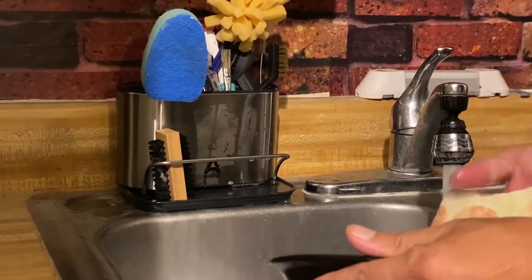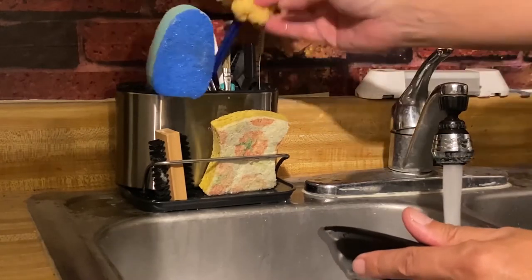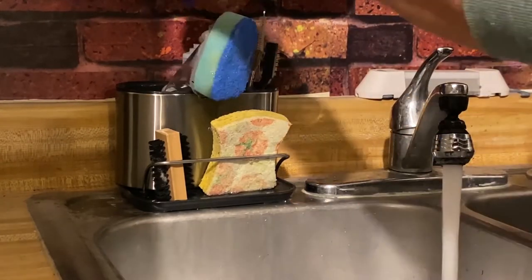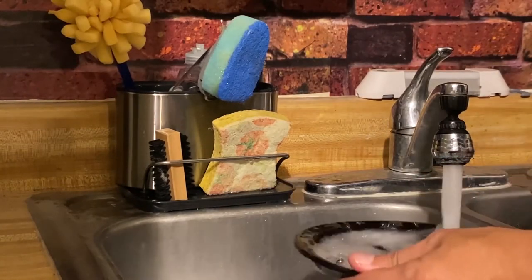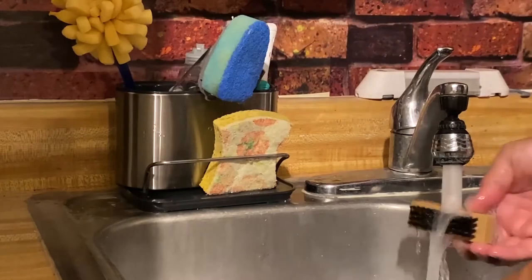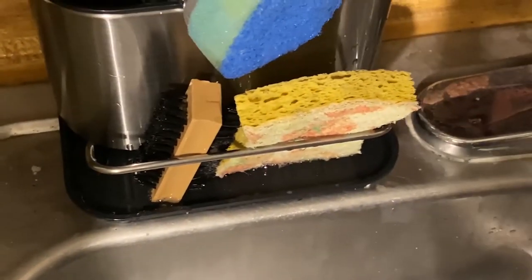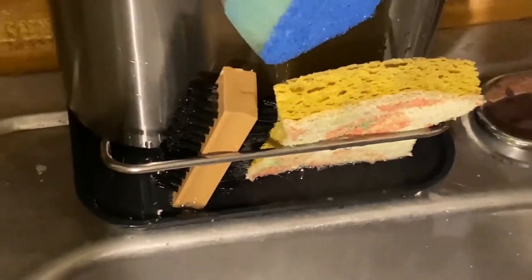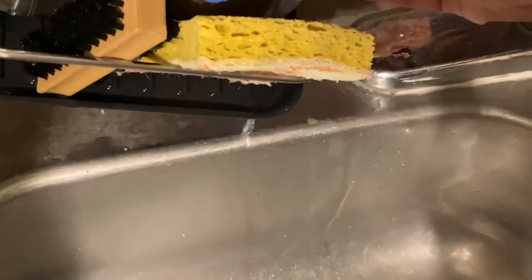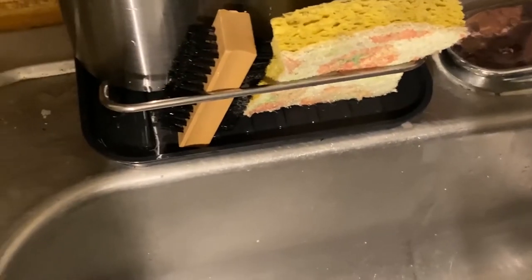So let's test it out — washing dishes. I also use old used toothbrushes to clean stuff. What usually happens to these caddies is you get a pool of water in the bottom — that's where mold, mildew, and penicillin comes from. With this one, you just tilt it over and let it drain out into the sink. And there you go — I really do like this. It fits my sink and it actually matches my sink.